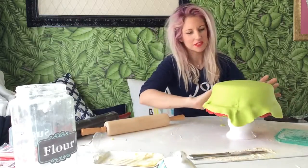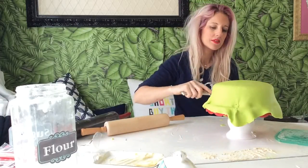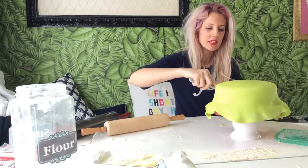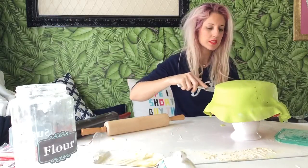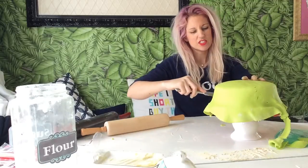The fondant seems a little dry. I would say next time we might make our own as opposed to getting some at the store, because I feel like at the store maybe it gets dried out on the shelf.